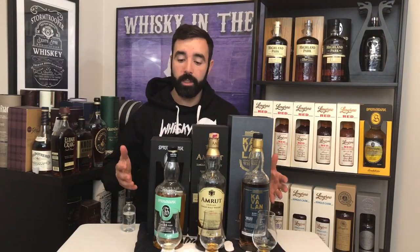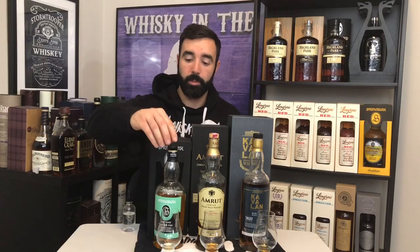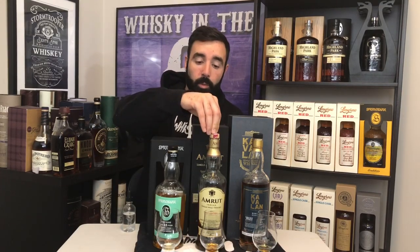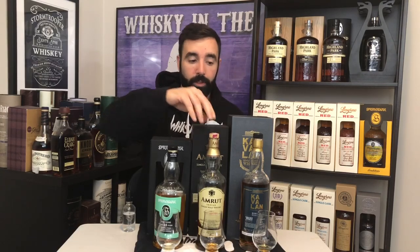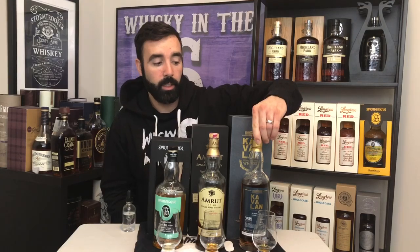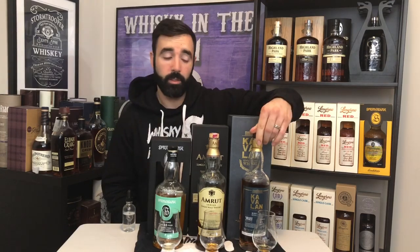What's up everybody? This is Whiskey in the Six. I'm Rob doing a rundown with whiskeys aged in rum casks. I got a Springbank 15 year old, an Amrut exclusive to Kensington Wine Market that is eight and a half years old, and then I have a Kavalan which is eight and a couple months.